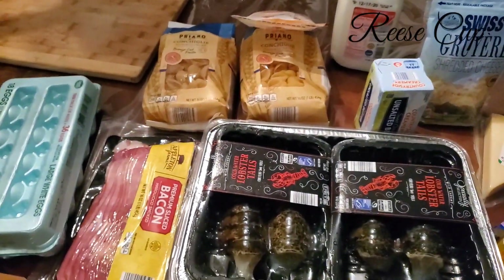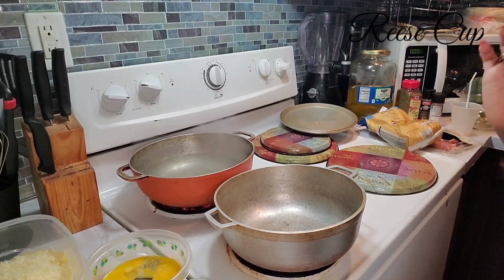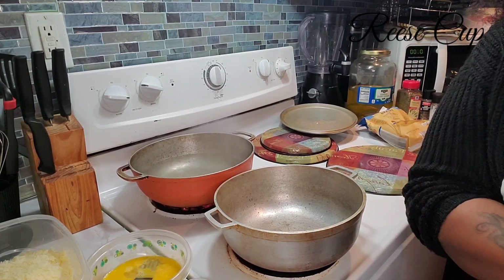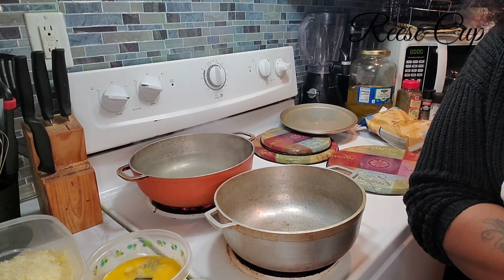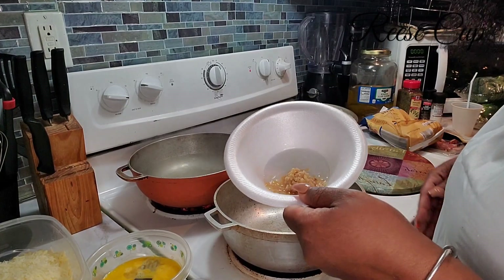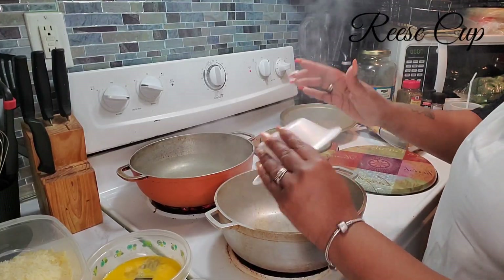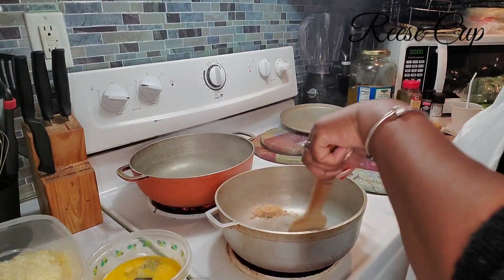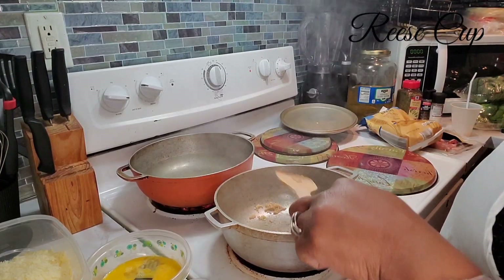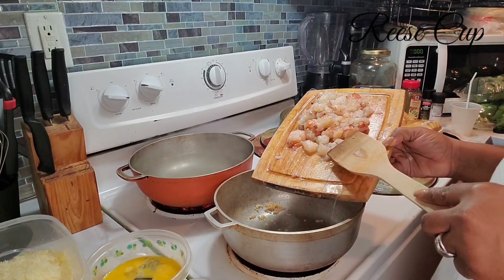Let's get into this video. I am definitely starting this meal. First off I will need a teaspoon of olive oil and two teaspoons of minced garlic, which I already have prepared. I'm going to actually add the lobsters.